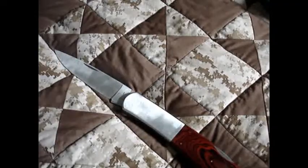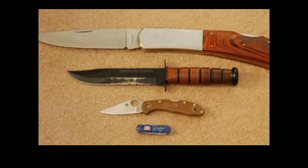I'll see you guys later. I just wanted to give you a quick look at this new Cold Steel knife. See you guys.